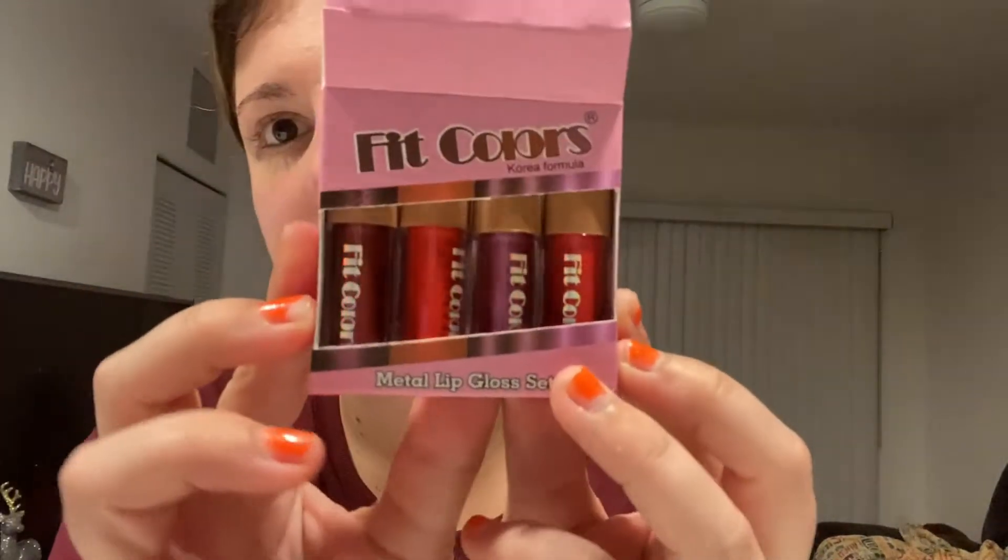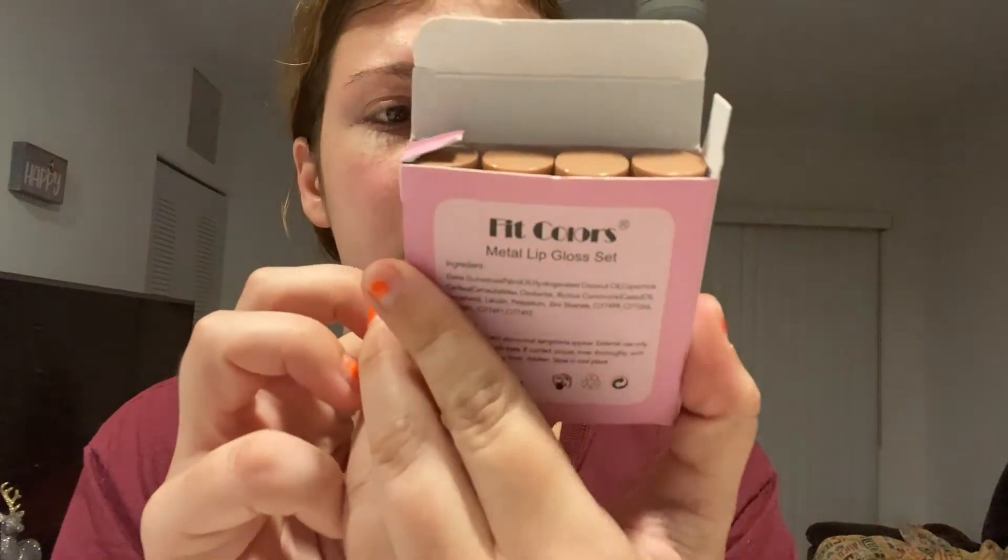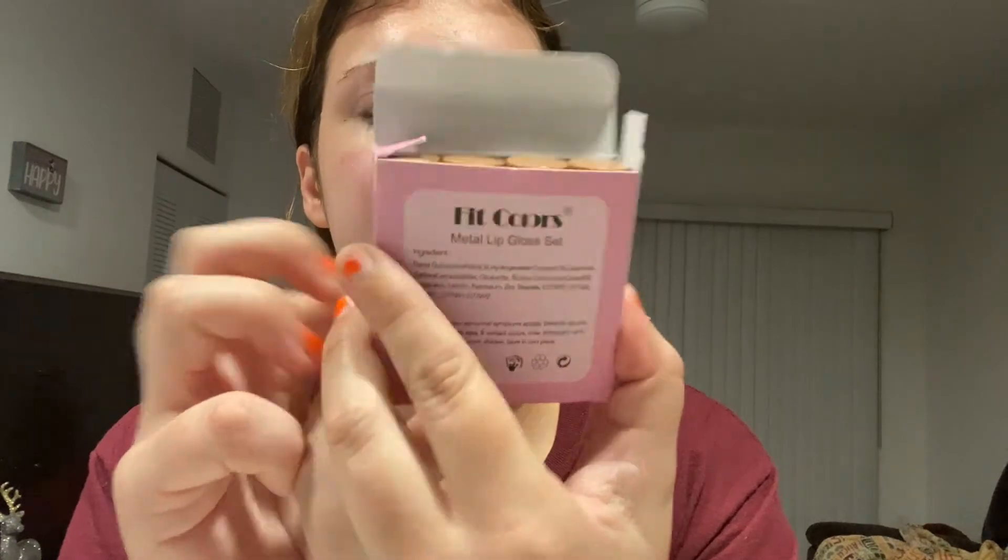I took the plastic off and the boxes don't want to open. Here are the four colors — they all kind of look the same color. They're all glitter. The purple one is more glittery; they look like they have more glitter.